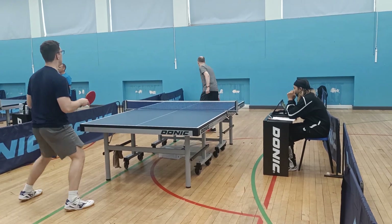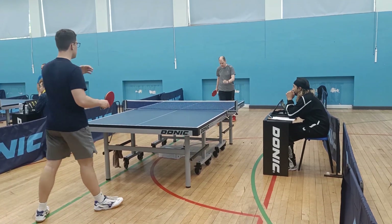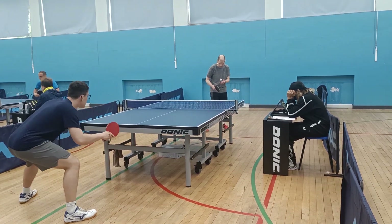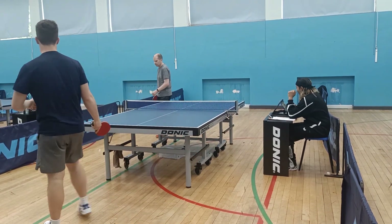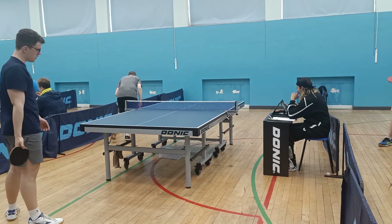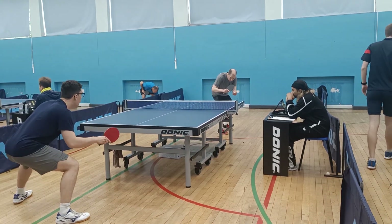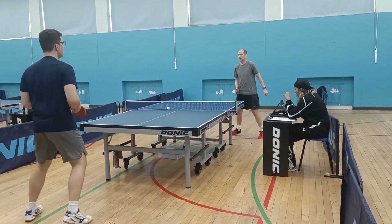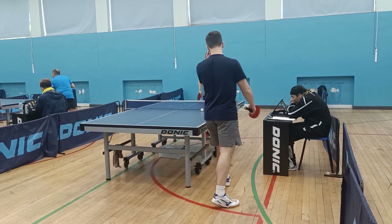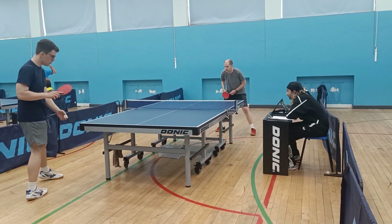On my serves they're all mostly backspin — sometimes long, sometimes short — and I do put a few float serves in there too. Looking at my opponent, it looks like he's serving a few backspin serves. That one just floats my forehand and I popped up, which gave him a nice follow-up.